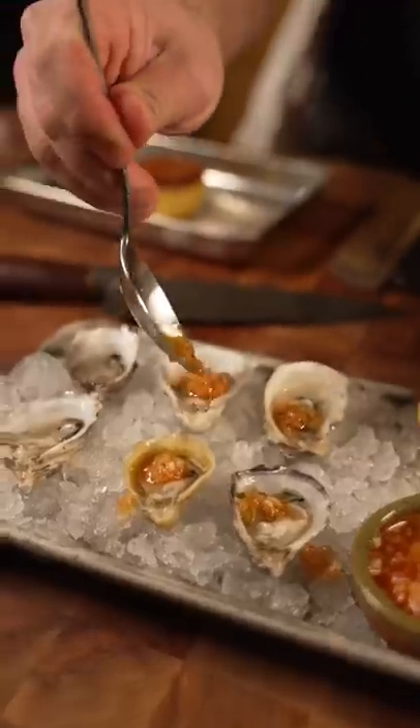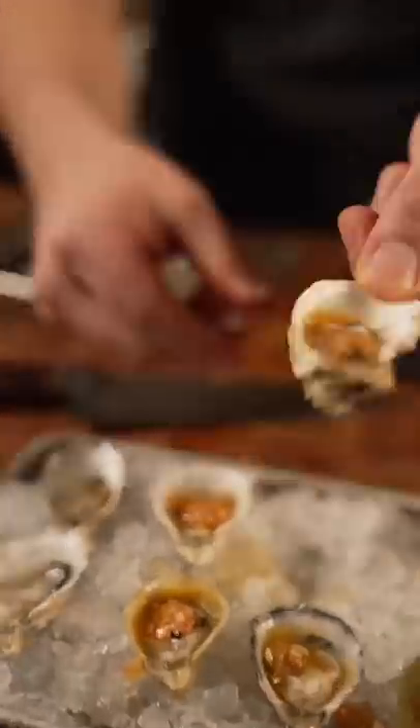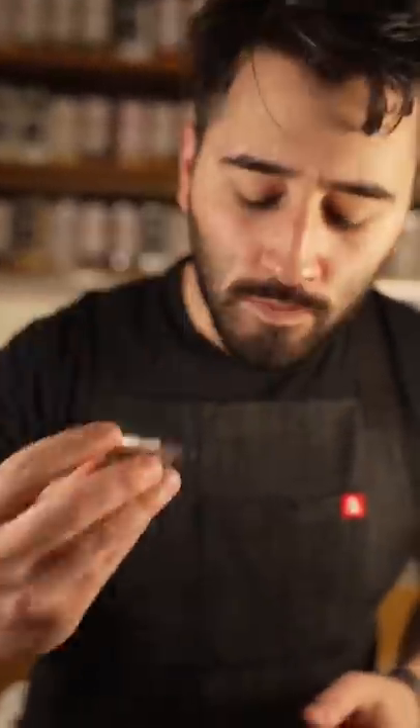Get a little bit of that on all of those. Bruleed lemon. See the liquid coming out of that lemon? Caramelized, nice. That one's for you, dude. Oyster. That's great.